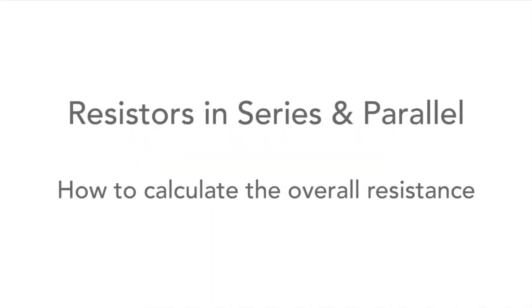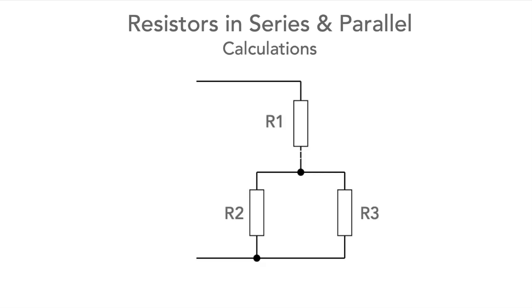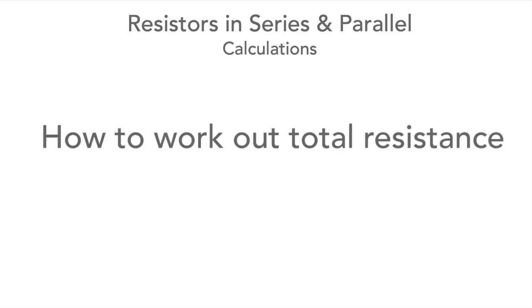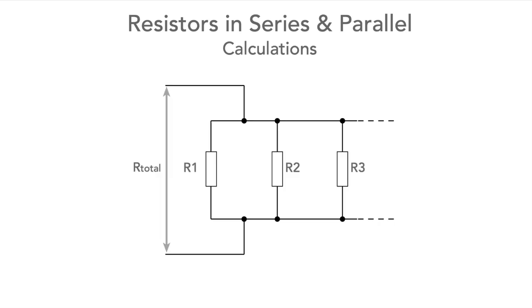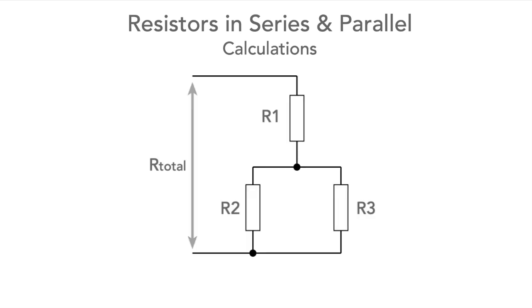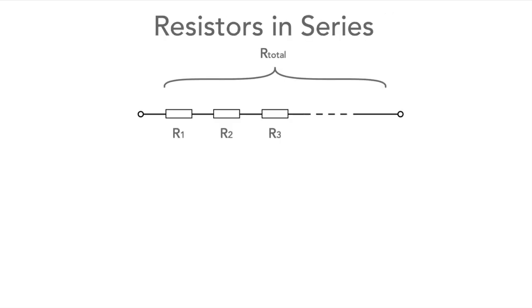In electrical and electronic circuits, resistors and resistances often appear in series or in parallel, or in a combination of both. In this video we'll tell you how you can work out the total resistance of a set of resistors in series, then a set in parallel, and then how to work out the value for a combination of both. First, let's look at the case of resistors in series.